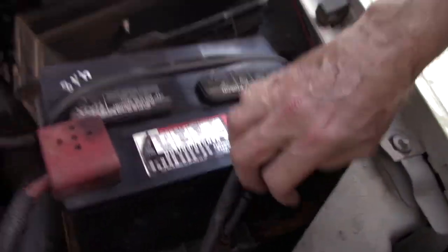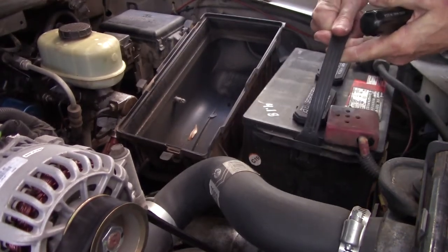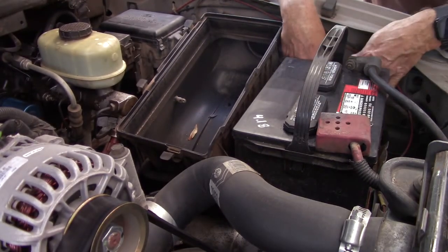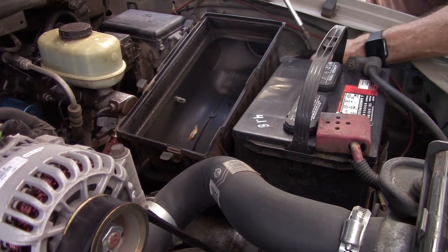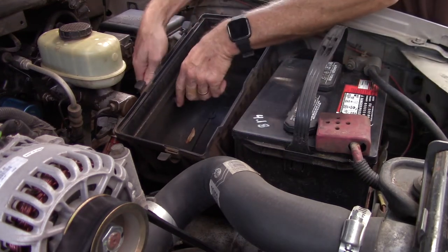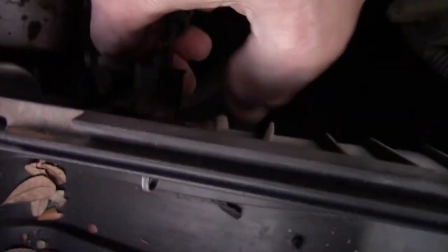Alright, the battery's going to need to be moved — let's go remove the retainer here. It's loose right on the back side of it. Now with the airbox out, there's the sensor right here.